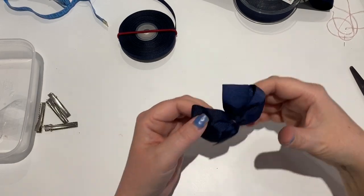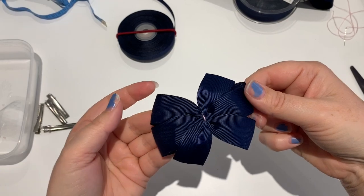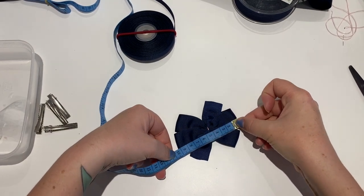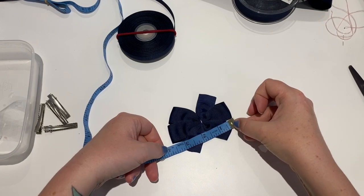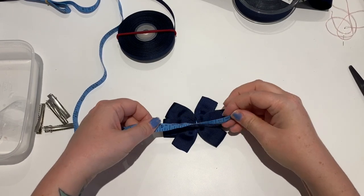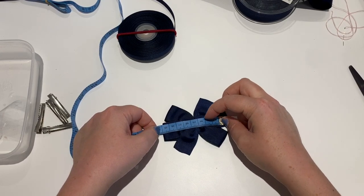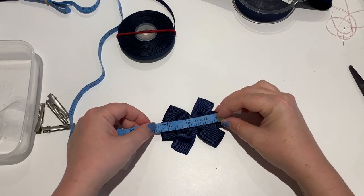You're left with this pinwheel - that's what it's called. I've never really measured these before, but it is approximately 9 to 10 centimeters, which is about three and a half inches. That's your pinwheel bow.